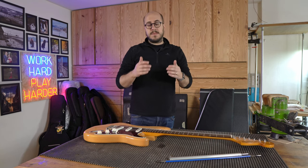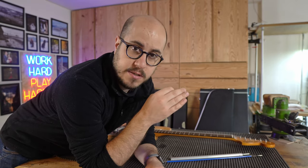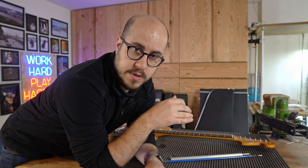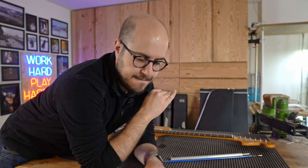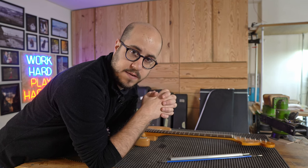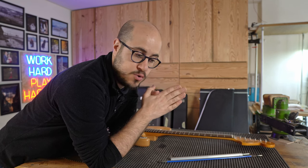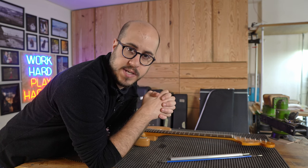Now that we know what the correct use of a truss rod is, let me explain what it is NOT meant for. The truss rod is not made to raise or lower the action of the strings — full stop. Of course, changing the curvature of your neck will change the action of the strings, but the truss rod is not the right way to work on the height of your strings.